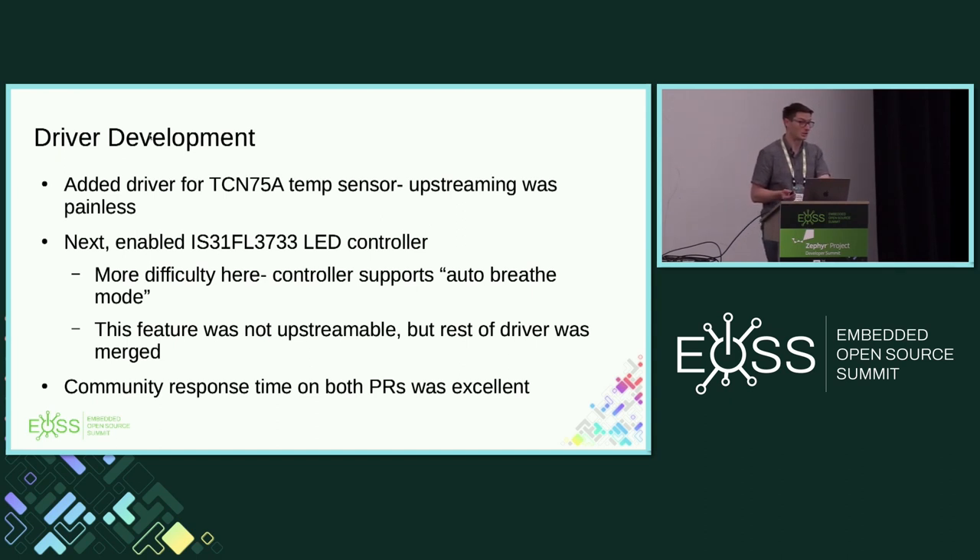I wanted to highlight for the community: response time was really good — the community turned stuff around a lot faster than I did, frankly, because I was only doing this when I had time. I was only really getting online to deal with each PR maybe once or twice a week. Something I realized: if someone's not responding and they're a drive-by contributor, if it takes them a couple of weeks to get merged, that's okay. It's their timeline, not mine. At the end of the day, I appreciate them sending a PR.